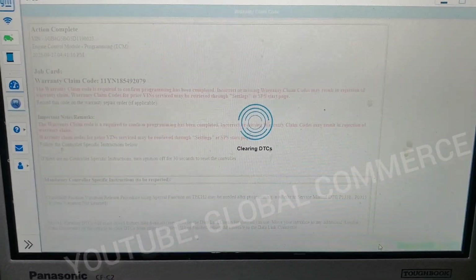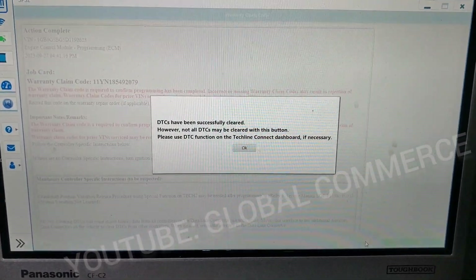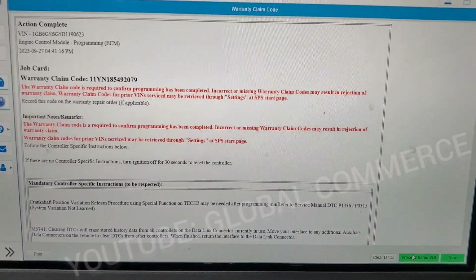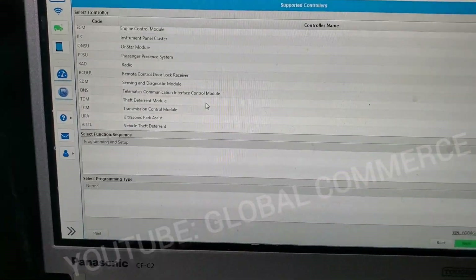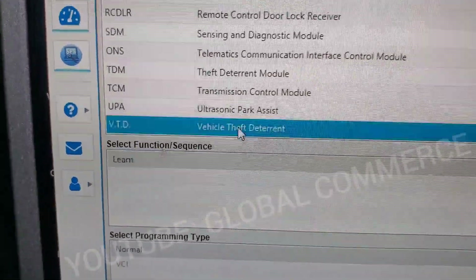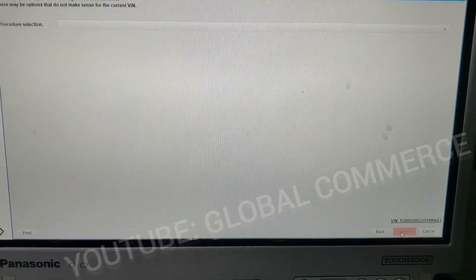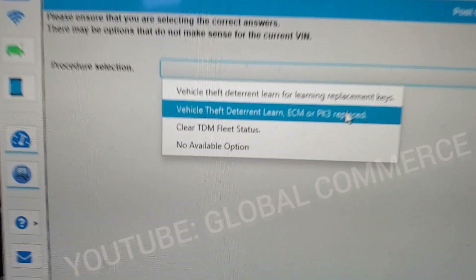Let's do a clear DTCs. DTCs have been cleared. We're going to tell it okay. We're going to go to proceed with same VIN. You see the theft deterrent module there — that's not the one you want. You actually want vehicle theft deterrent — this will have the relearn function. It selected learn there. So now we're going to go to next and we're going to select replaced ECM right there. Then we're going to tell it next.